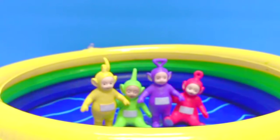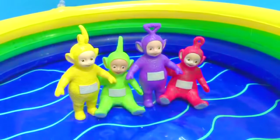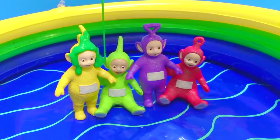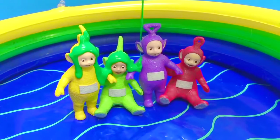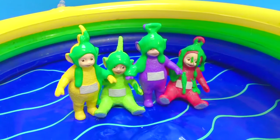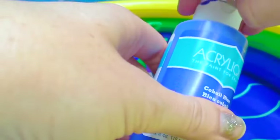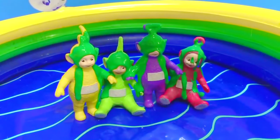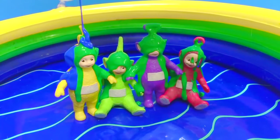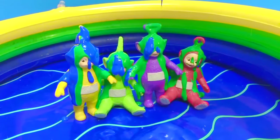Time to paint the Teletubbies. Let's start with our holiday green — open the lid, pour some on. Lala, then Dipsy, Tinky Winky, Po. Some of the Teletubbies can't see because paint is in the way. Now we're going to use cobalt blue and mix the colors together. They're dripping down their bodies.